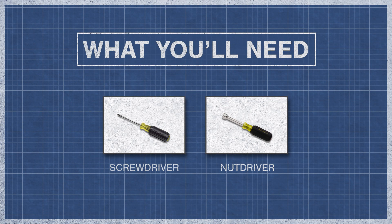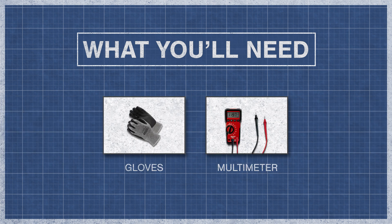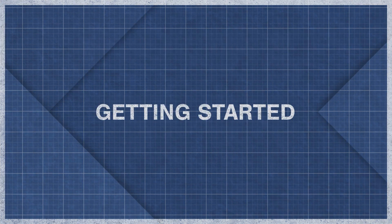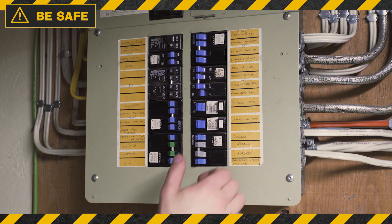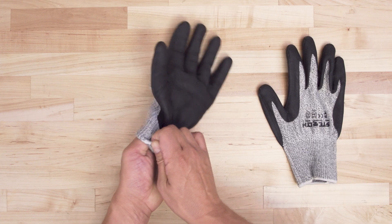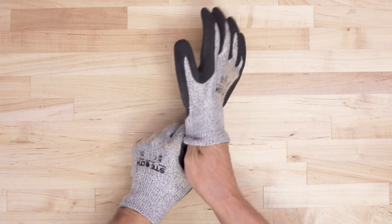To begin, you might need a screwdriver, a nut driver, gloves, and a multimeter. Always be safe and disconnect the power at the breaker. Since there might be some sharp edges, it's best to wear cut resistant gloves.